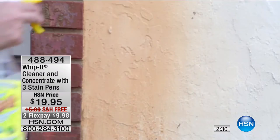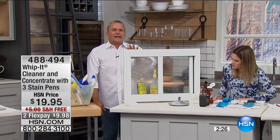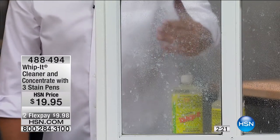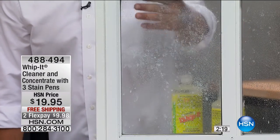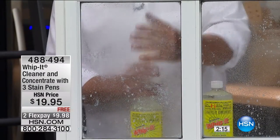I'm going to go over here to the bathroom. If you have problems with hard water in your bathroom — maybe it's calcium, lime, or rust, or maybe it's just soap scum on your shower doors — with Whip It, watch this. This is real soap scum on here. One spray with Whip It, and watch what it does using that plant-based cleaner.